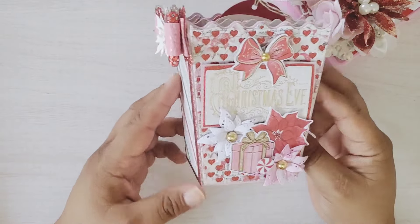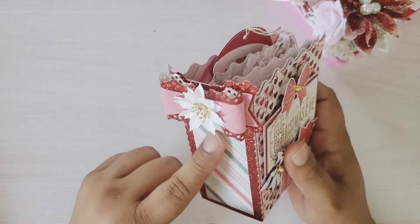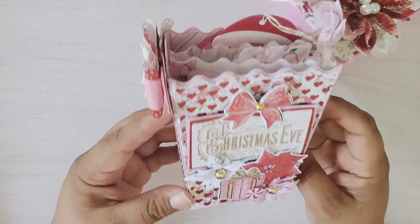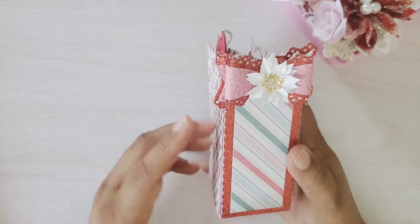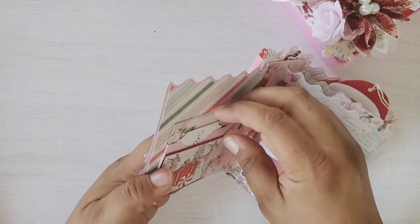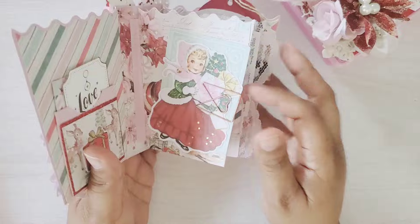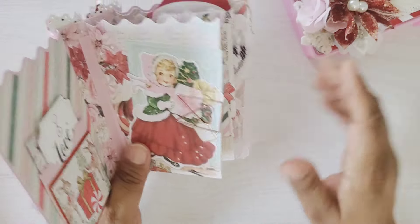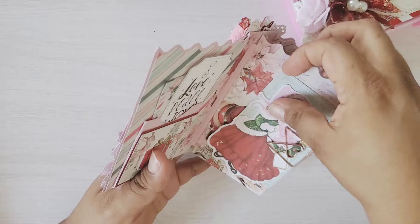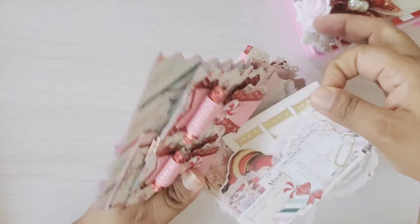Inside, using the popcorn box die, I made this cutie here. I used the ephemera pieces and poinsettias — all these layering pieces come with the die. There's another one of those bows available August the 1st. I added little pockets with tags, some ephemera with a paper clip, and bows so the recipient can use them on their projects. Then I added some lace with more cut-aparts.